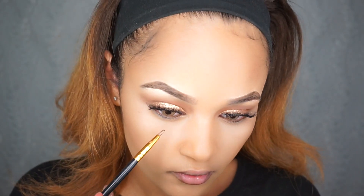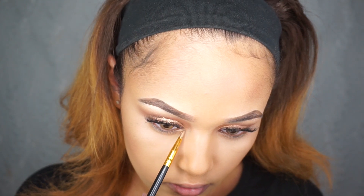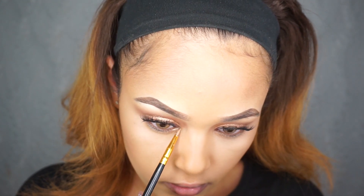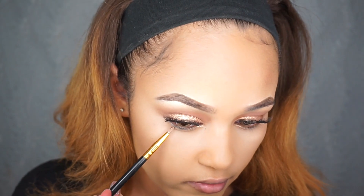For the bottom of my eye, the under-eye area, I'm going to take a creamier gold and put that in. Then I'm going to take more of a brown shade and concentrate it right about here.